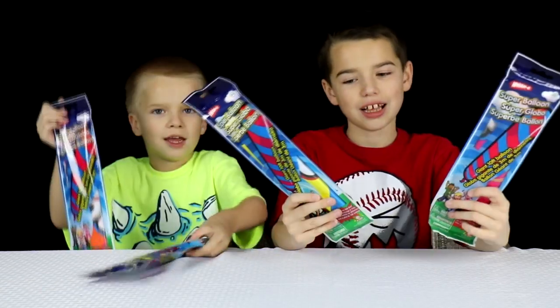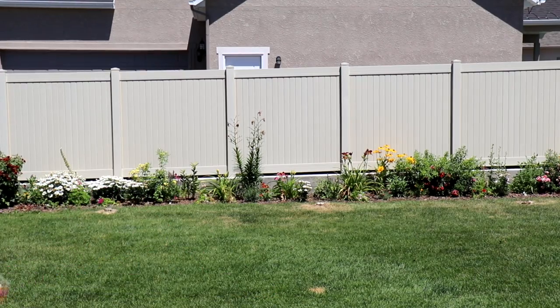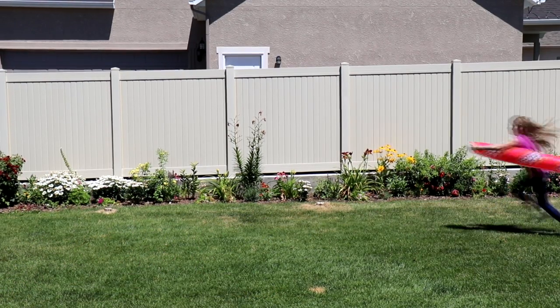Let's blow these up and play with them. Here's our big balloon.